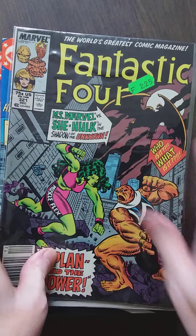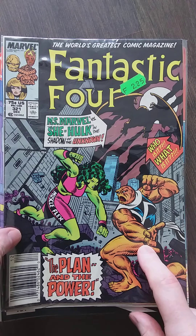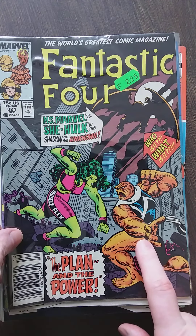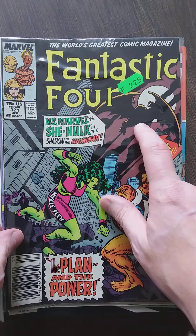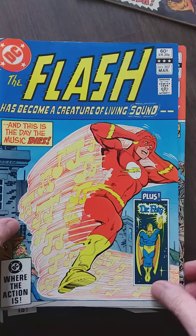I wonder who this is. Fantastic Four with Ms. Marvel — I believe this is the very first Ms. Marvel, after Carol Danvers. You know, the redhead that turned into a female thing. I wonder what happened to her. Of course, this must be none other than Dragon Man, I guess. That's also an old classic Flash.